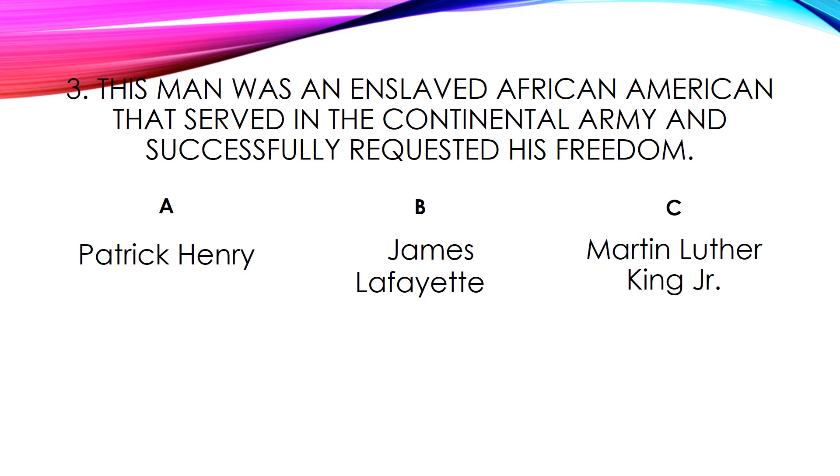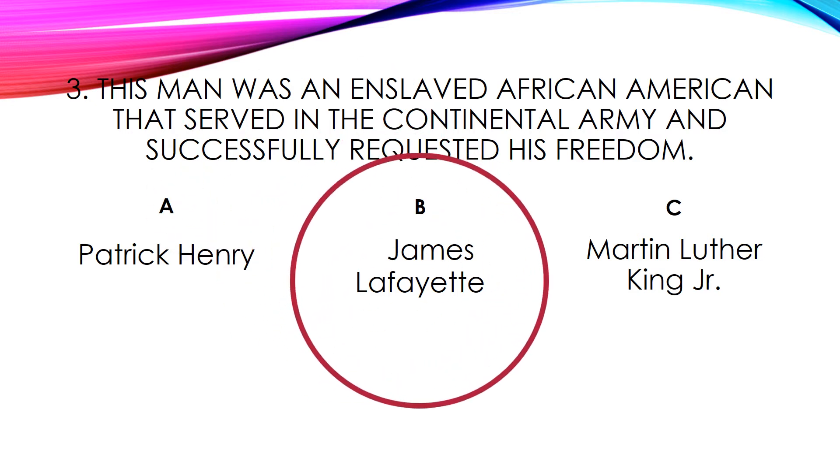This man was an enslaved African American that served in the Continental Army and successfully requested his freedom. Is it A. Patrick Henry, B. James Lafayette, or C. Martin Luther King Jr.? The answer is James Lafayette.